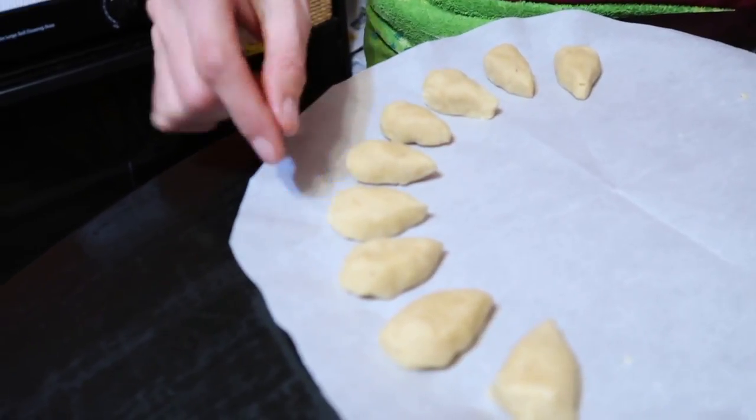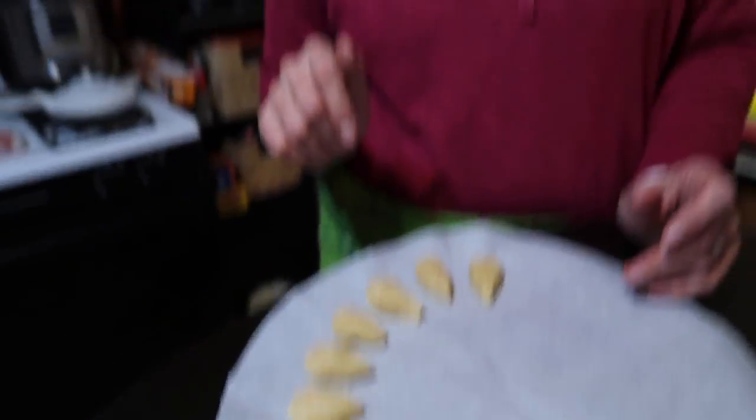Once you get a tray full of these done, they're going to go into a 350° oven for about 10 to 15 minutes, depending on how hot your oven is. When it starts to get brown on the bottom, that's when they're ready. Also, the butter in here is going to be soft at room temperature, so you're going to want to put the whole bowl back in the fridge in between batches because it's going to get too soft to work with.